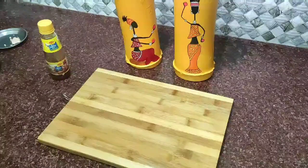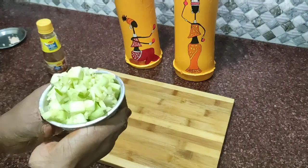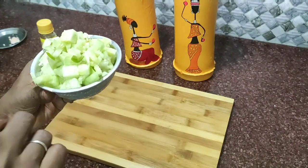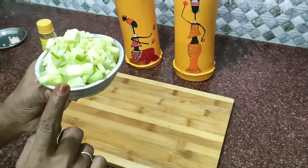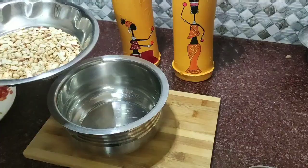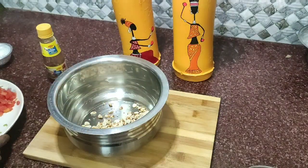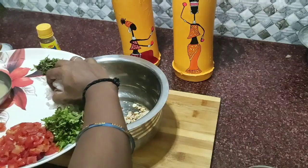Let it roast in the pan. We have made the pan ready. We have to place the nuts in the pan and let them roast.